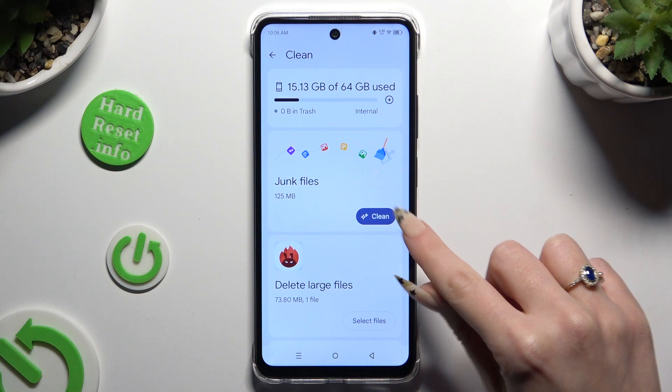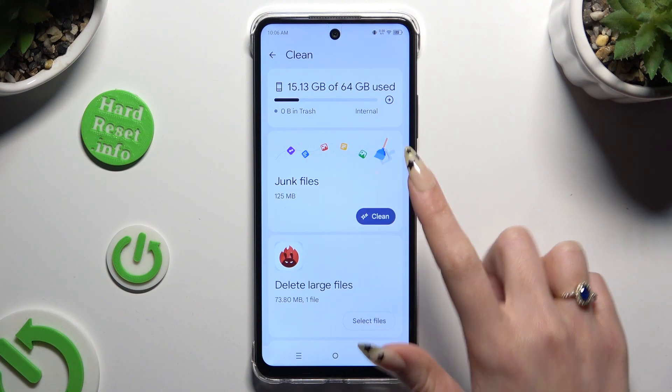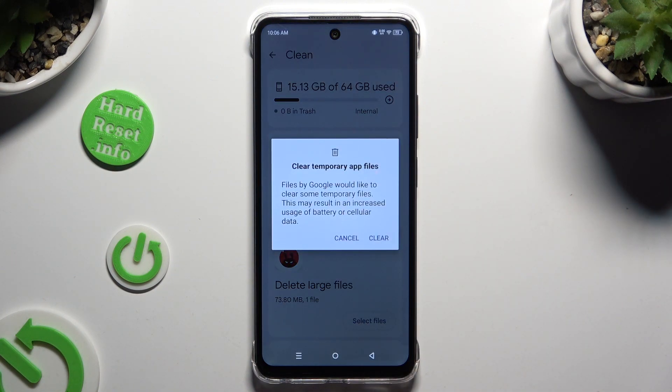Finally, you can click on Clean under Junk Files. And last but not least, click on Clear to confirm your choice in the app.